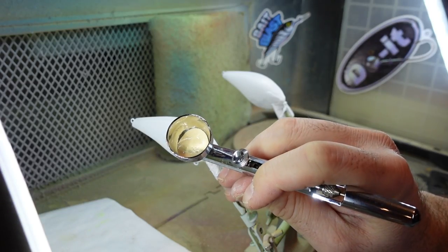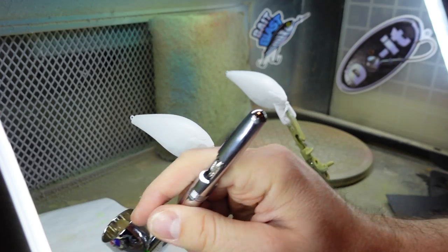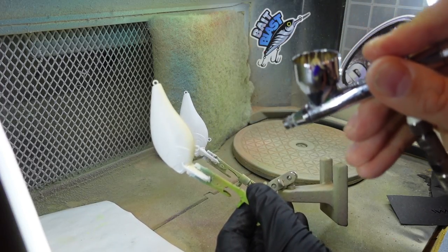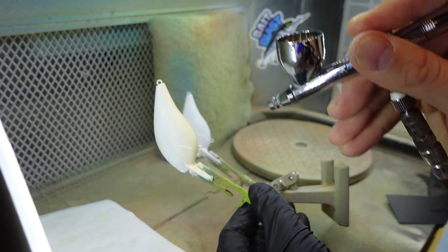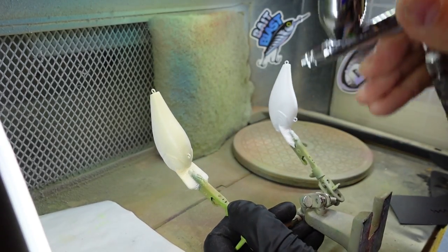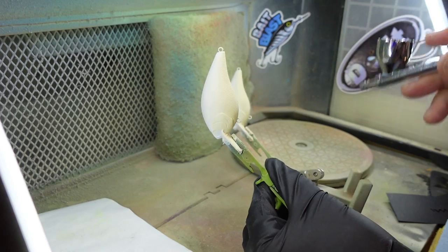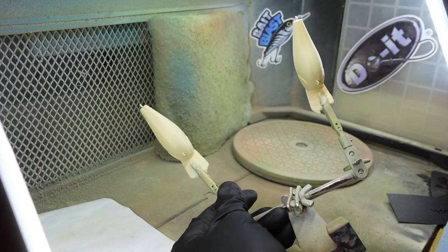As I said, we're doing two different types here. Now I'm gonna use some bone color that I mixed up, which is white and some yellow. Again, always test it on something else. And I'm gonna do the bottom of both of these blanks, get both of these covered. I want something light - I don't want it to be completely white, I want it to be more of a natural color. And this bone color does a good job of that. Just covering the bottom.